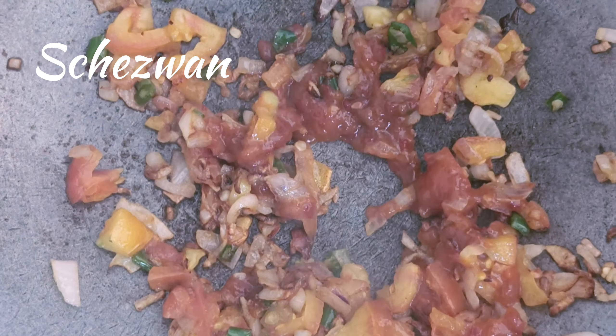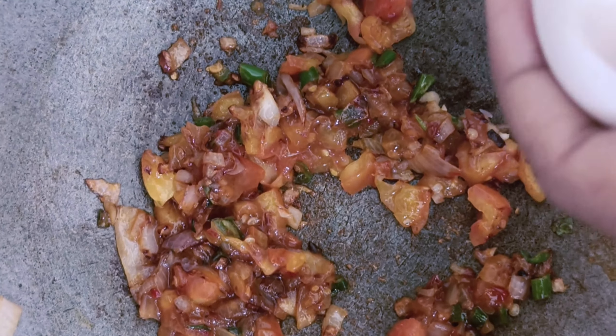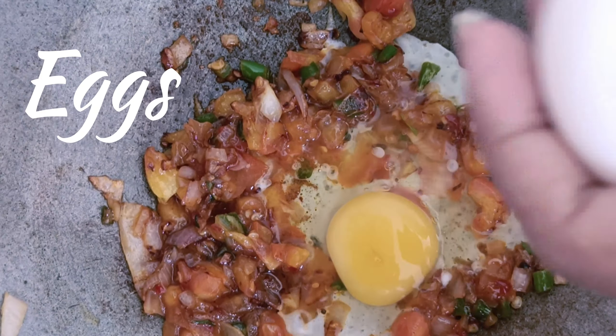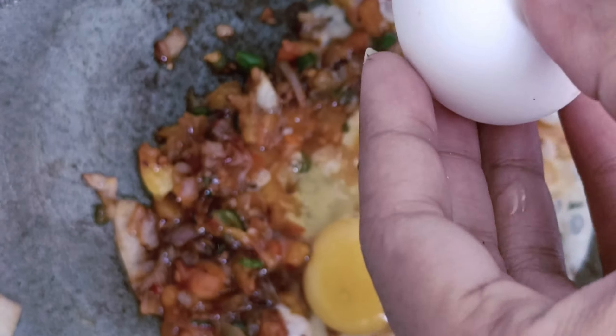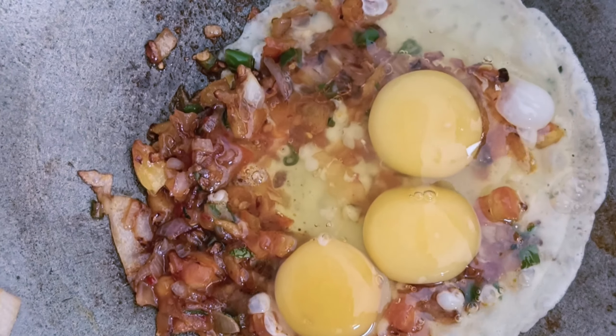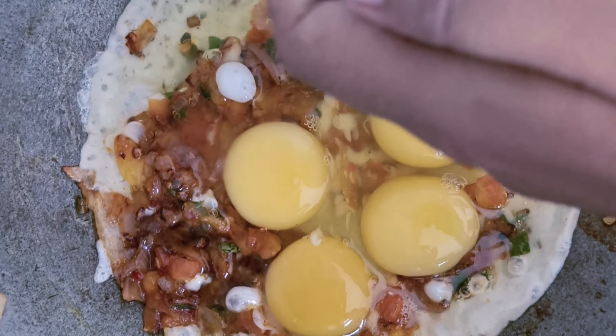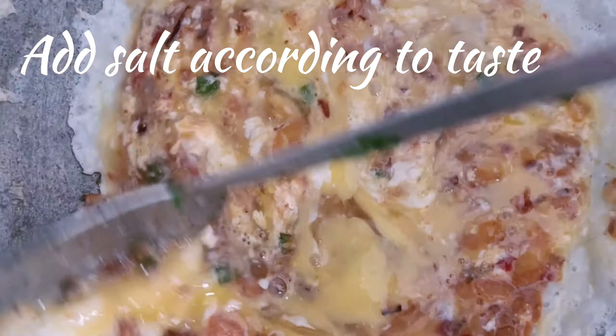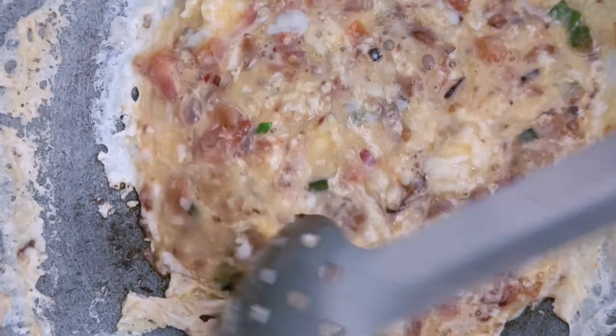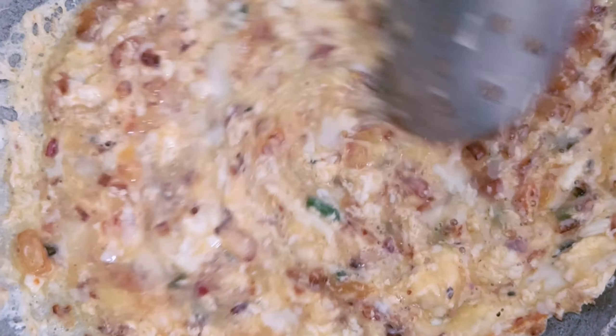Add spices as per your taste — if you want to skip something you don't like, you can. Add according to your preference and according to your family members. When you add the eggs, keep the flame a little slow because it will burn.